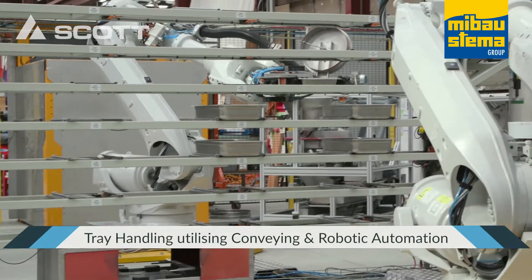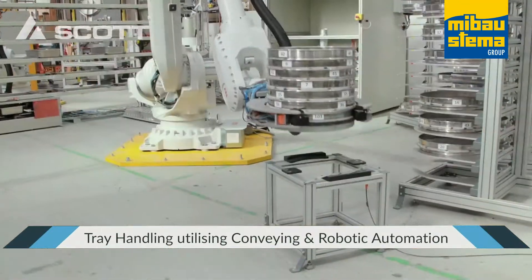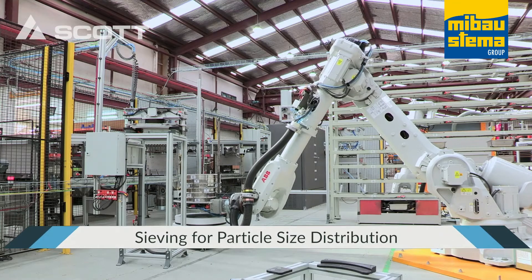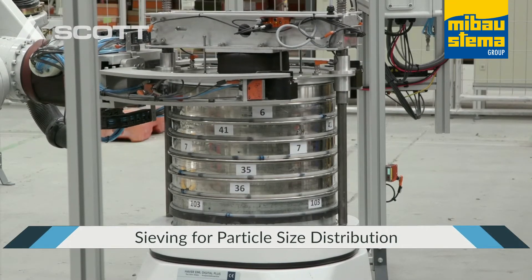When ready, the next sample is automatically collected by Robot 1, handed to Robot 2, tipped into the pre-built sieve stack, and the entire stack is then moved to the sieve shaker. The sieve shaker then separates the aggregate into various sizes that make up the entire sample.